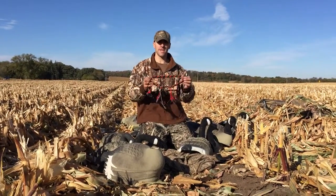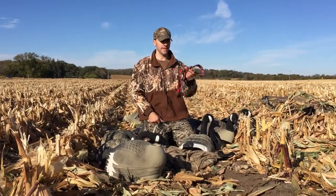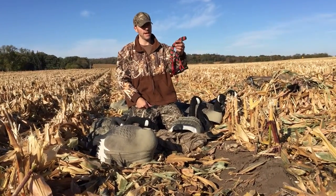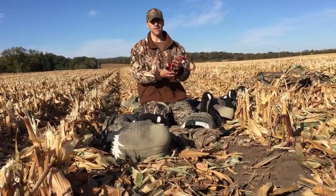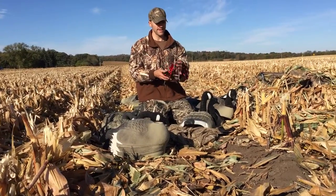Hey, welcome everybody. Scott with Decoy Pro. Today I just want to talk to you about goose call lanyards and duck call lanyards. Basically what they are, it's just a way to hold all your duck and goose calls in one place.